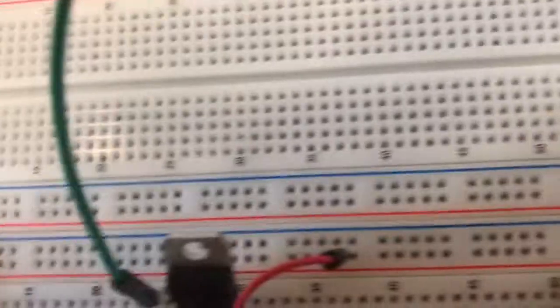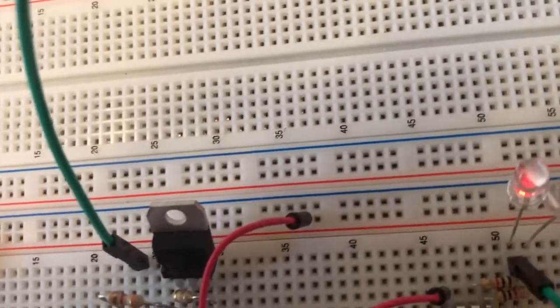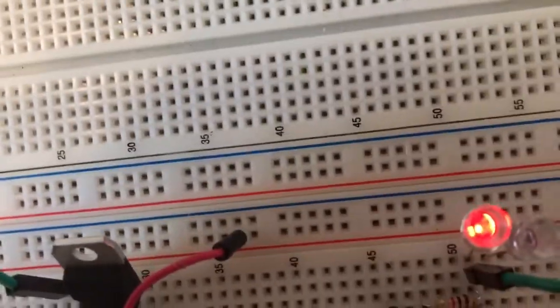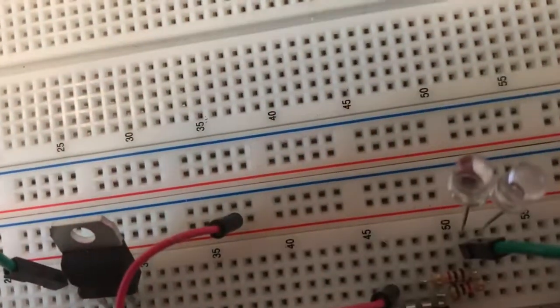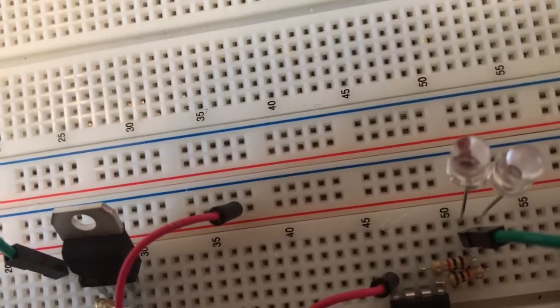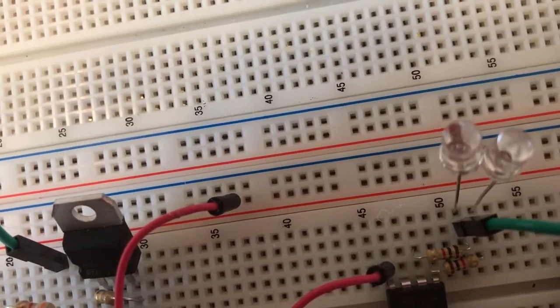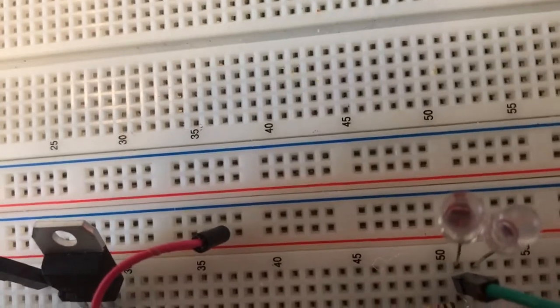The problem that's slightly disturbing me is, as you can tell, there's a very faint glow — the LED is actually glowing. It's not glowing very brightly, but there is obviously some current. And it comes on kind of late, so it's like there's some stray capacitance that's charging up, and when it finally reaches some level...